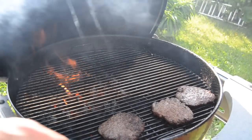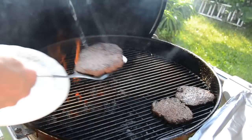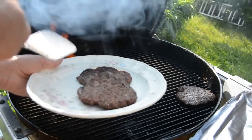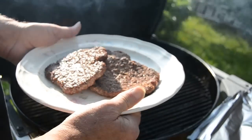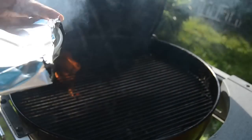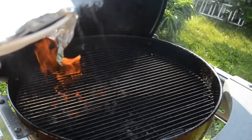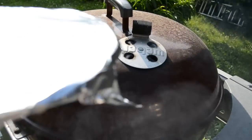Those burgers are done. I'm going to take them off onto a plate. Look how juicy those suckers are, man. I'm going to wrap them in aluminum foil. That fire is just a-rolling — I'm going to shut that down. I'm going to take these inside and let them rest for a little bit. We'll be back with the next stuff.